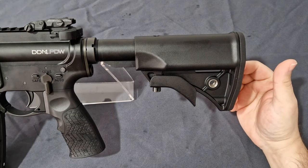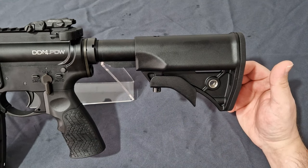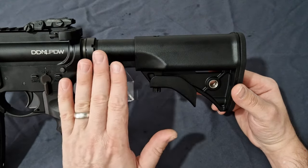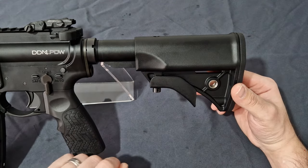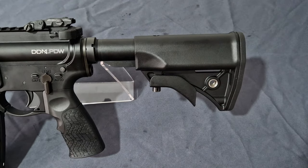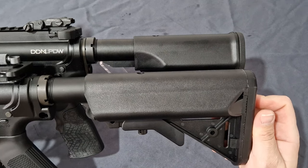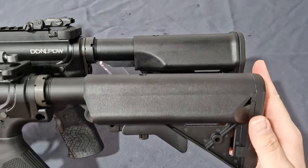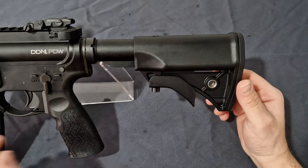Before we jump in, there are a few non-clone-correct parts that SEMA/T8 consciously made to keep the cost down to an affordable replica price. The first is the stock. The real steel comes with a wire telescoping stock or brace depending on which version, whereas this airsoft version comes with a compact Mod stock. Compared to a full-size VFC, it's roughly two-thirds the length, though outside of that they work the same.